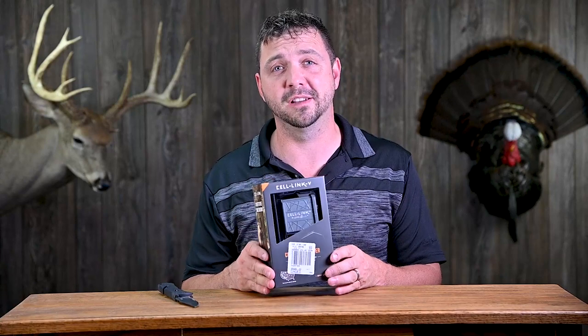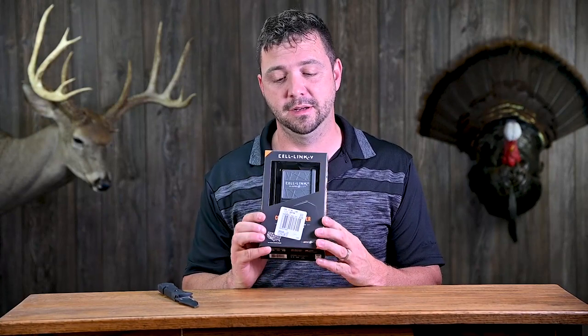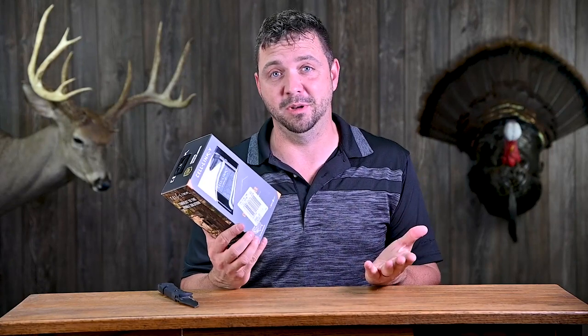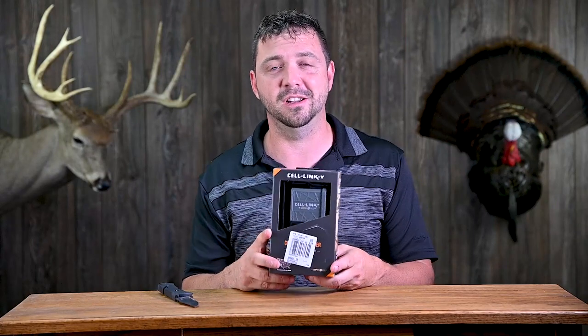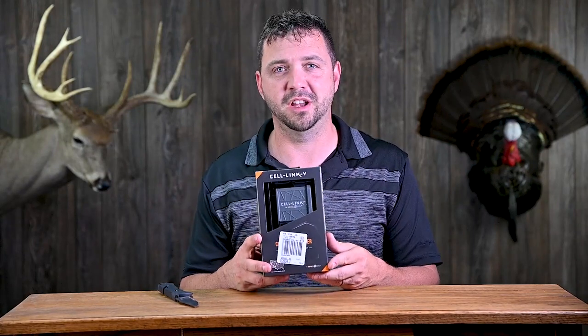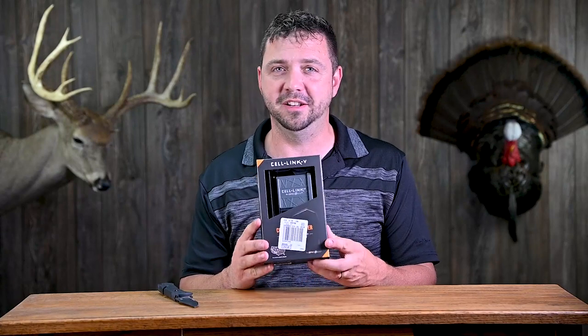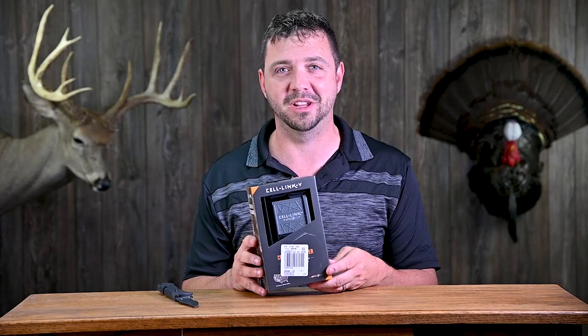Some of these off-brand cameras I've been reviewing have been really good, and if I can just send pictures to my phone, that would be awesome. It is another unit to hook to a tree and another set of batteries, so there are some downsides already. But as long as this thing works, I'm going to be excited about it. So let's see how this thing does.